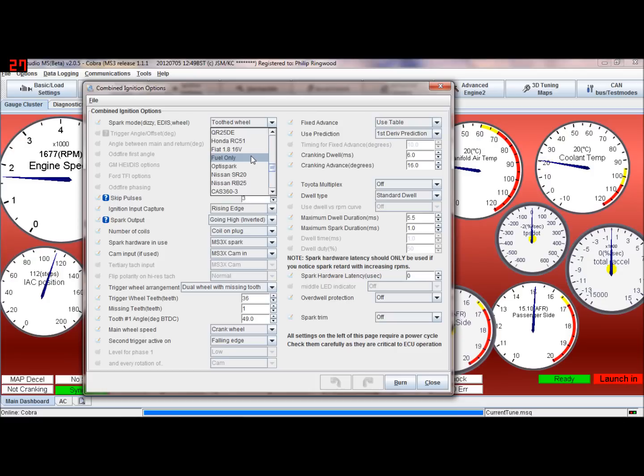Fuel only is if you're only going to do fuel — no crank signal. You just start pulsing off the distributor and you have no worries at all about dwell or anything to do with sparks; it just turns all of that off.